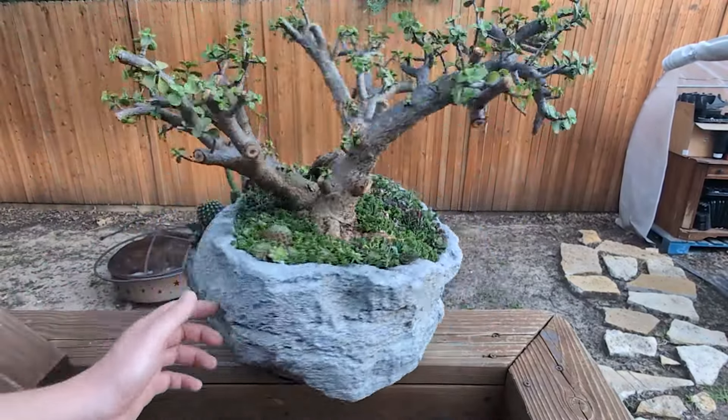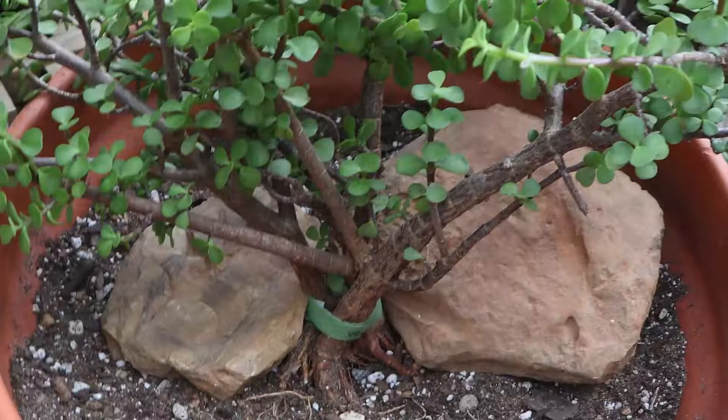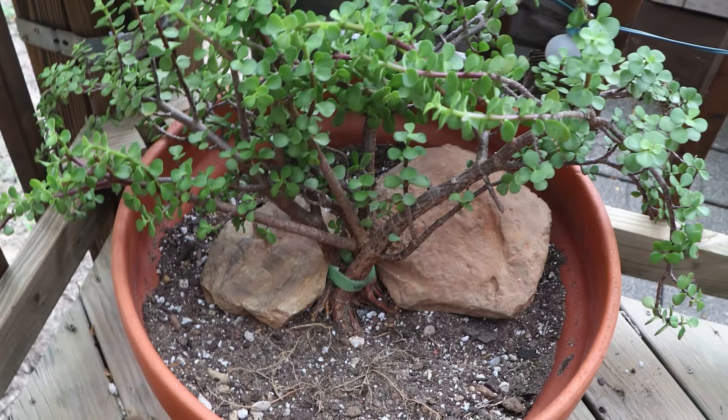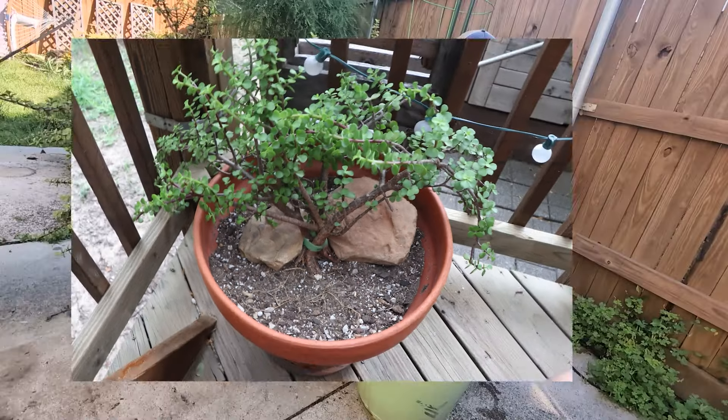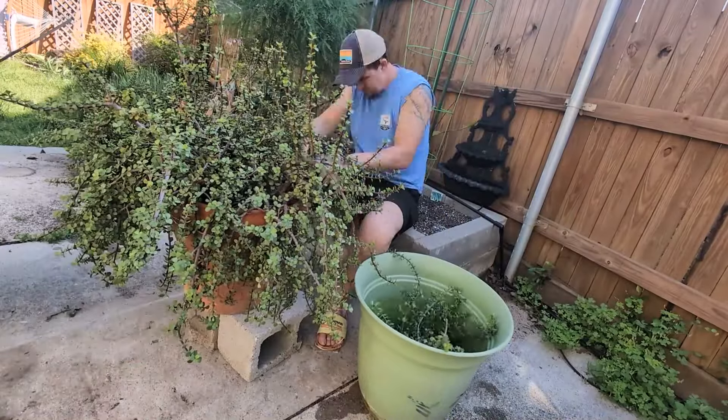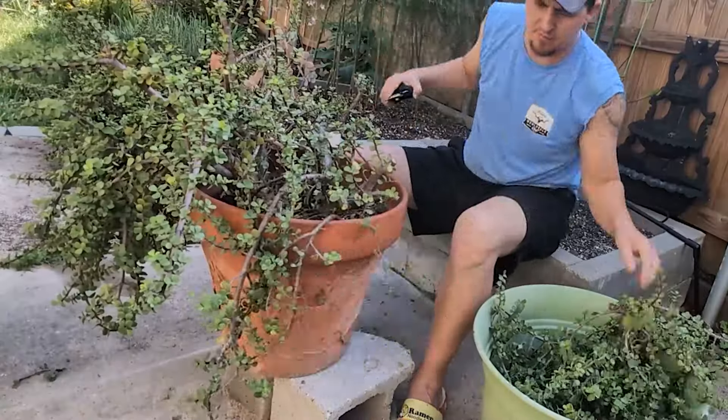This project started three years ago when I planted these three Portulacaria afra into this 10 gallon pot. I grew them in a large container in order to thicken up the trunks as quickly as possible, and then pruned them back in order to expose the trunks and start the bonsai process.